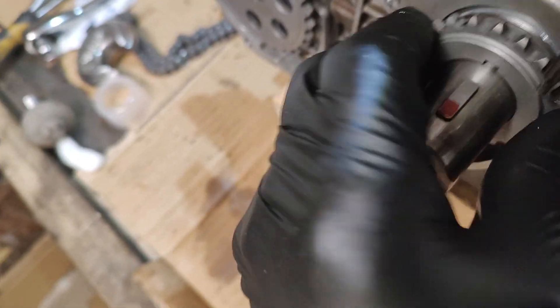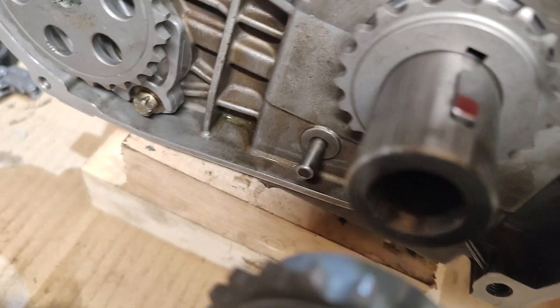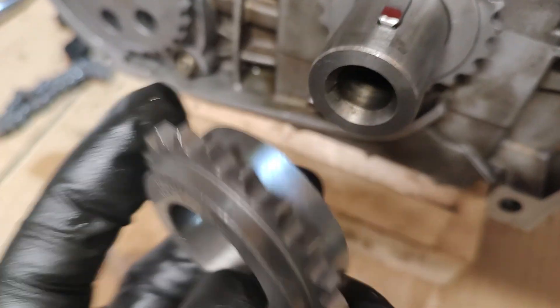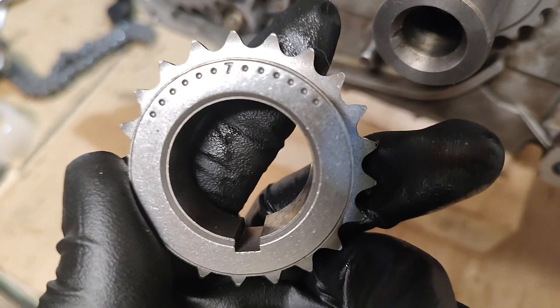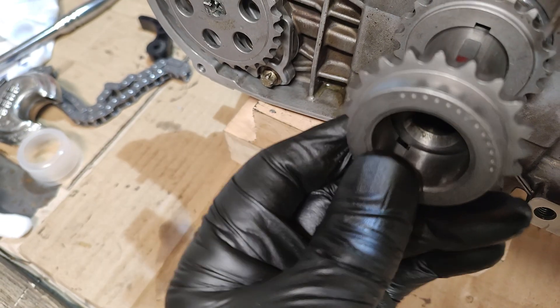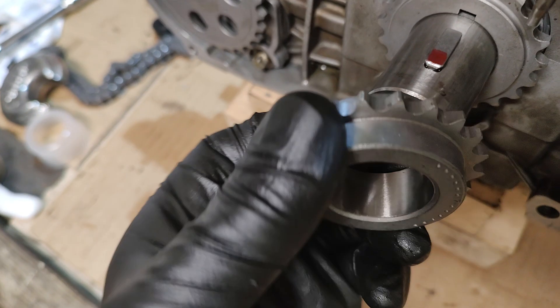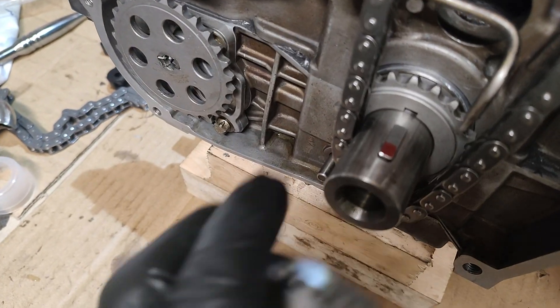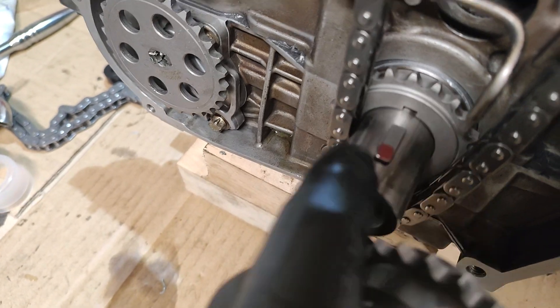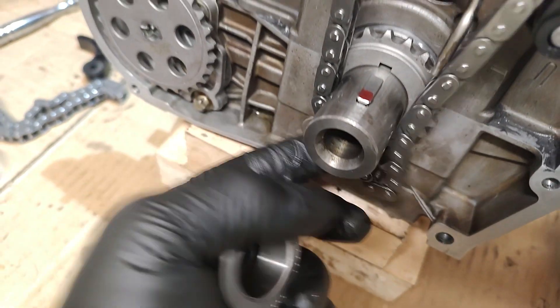The second sprocket that goes on - the serial numbers point outwards when they're the correct way around. I'm assuming these sprockets also fit a different vehicle, because if turned the other way you'd see several timing marks. Those marks don't apply in this instance - if you put the sprocket on the wrong way, the timing chain that drops down here wouldn't line up with the cam pulley at the top.